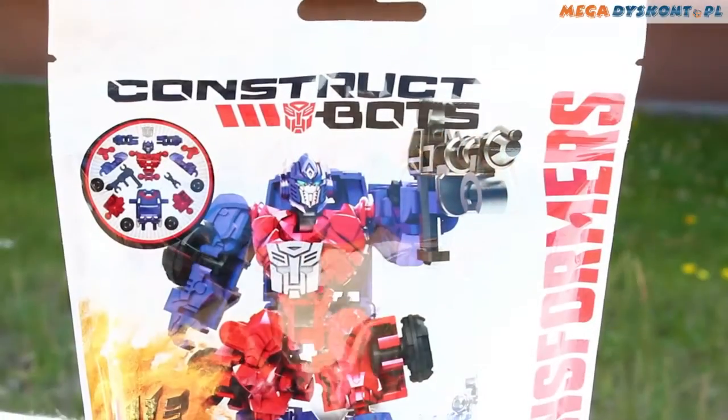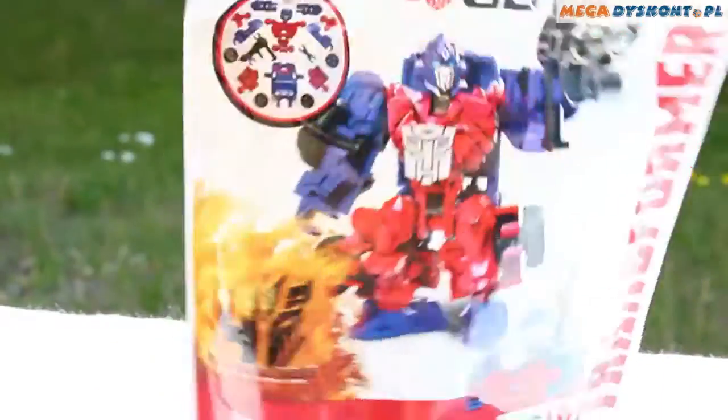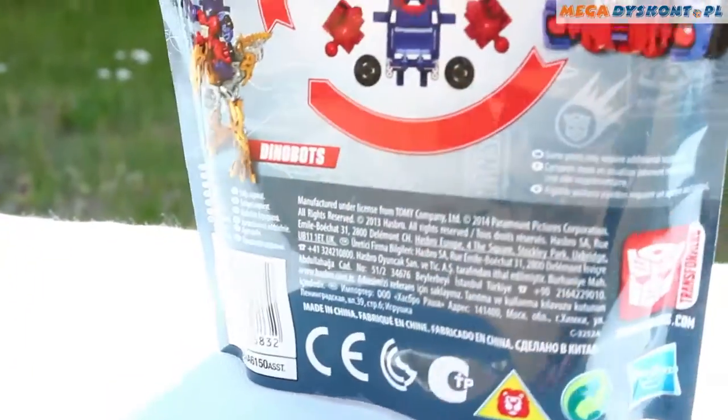Hi guys! Today I'm gonna show you ConstructBots with this Dinobot Riders Optimus Prime.